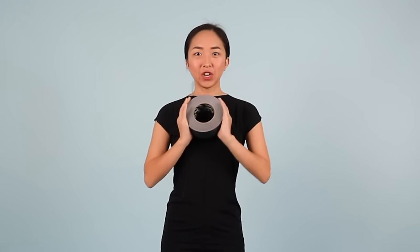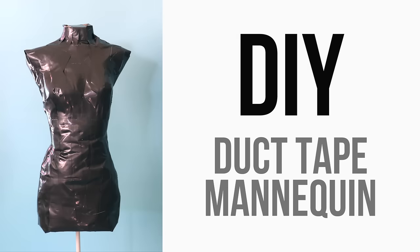Hi everyone! Welcome back to my channel. My name is April and today I'm going to demonstrate how you guys can make your own duct tape dress form at home. Back when I was in high school, I made my own and it was really useful until I was able to have an actual dress form. I hope this video helps you guys out and let's get started.